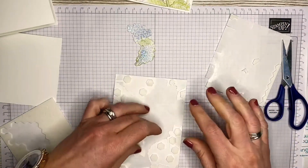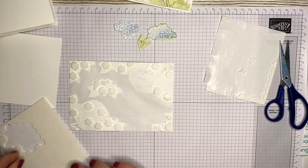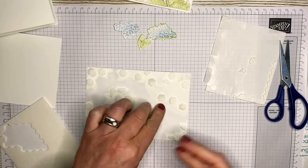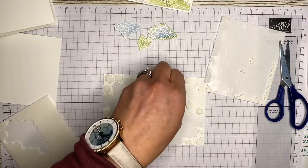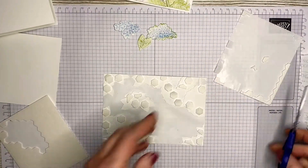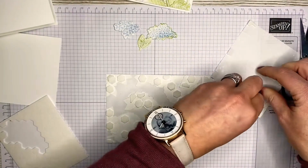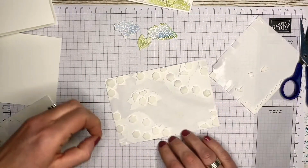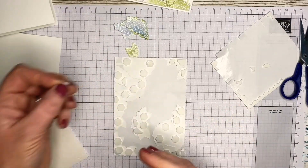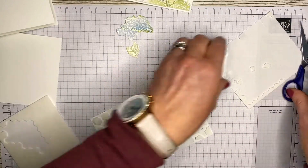One of the more annoying things about these cards is that everything has to be supported, and you almost need to preempt where your dimensionals are going to go and which parts of the images will be cut. Foam is quite pliable and you can bend it into the shape you need. Next step is to peel all the backing off the dimensionals, adding any extra ones where needed for support.